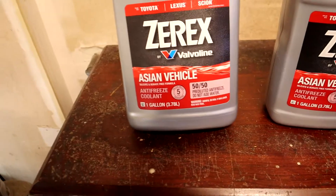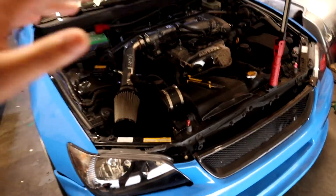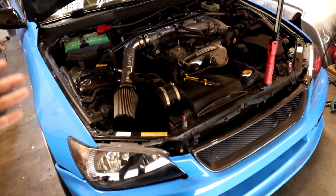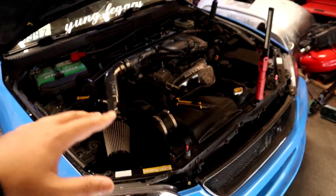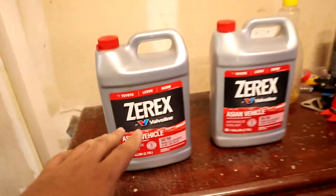You need red coolant — make sure it's red. Some people run green in these, and my old IS300 did run green coolant. It's not a huge deal, but they do recommend red. It even says Toyota/Lexus right on the bottle, so make sure you put the right coolant in your car.